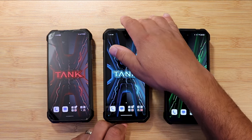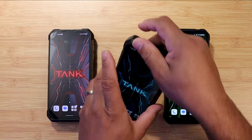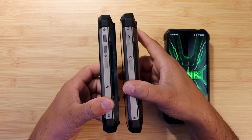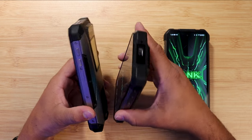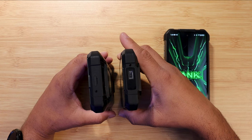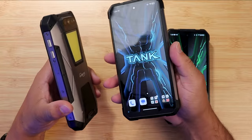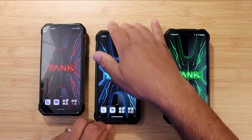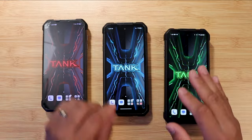Then Unihertz came out with the Tank 2. Compared to the Tank 1, the Tank 2 is slimmed down a little bit — not as thick, not as heavy. They added a projector, slimmed the battery down to 15,500mAh, and brought in a 120Hz display, which is something unique to the Tank 2.